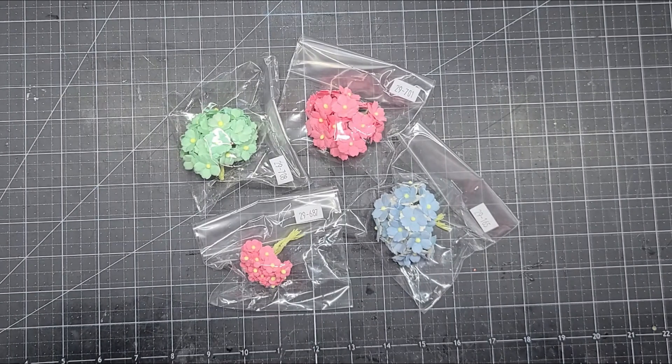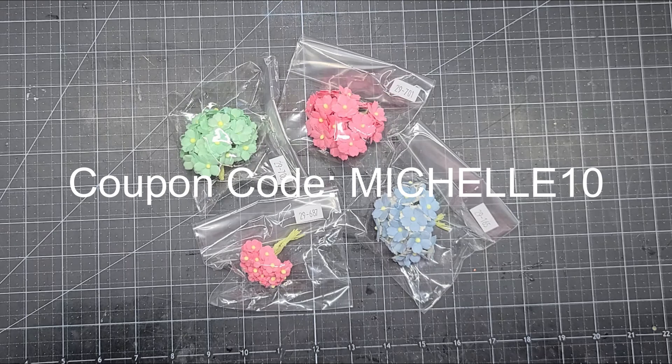Hi and welcome to my channel. I have a design team package and a small haul from ASC Craft Supplies, and I am on their design team. If you do shop there, remember to use my coupon code Michelle10 for 10% off.